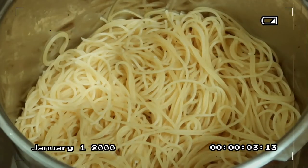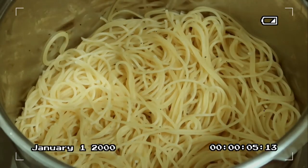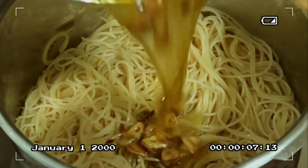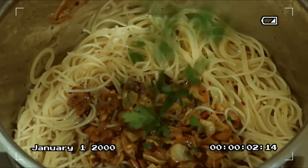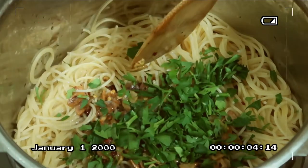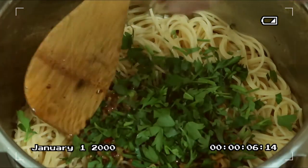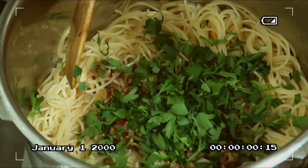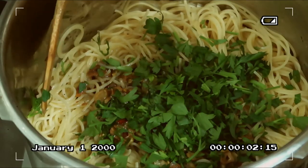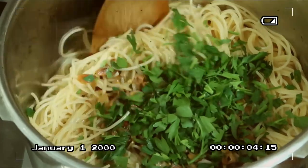Mga kakusinas, going back to our pasta — we'll pour the deep-fried garlic with the olive oil over it, then add the chopped parsley, and a little more pepper. Mix it all together well.